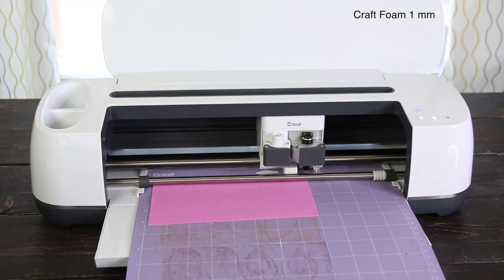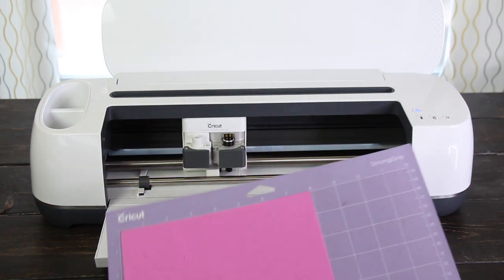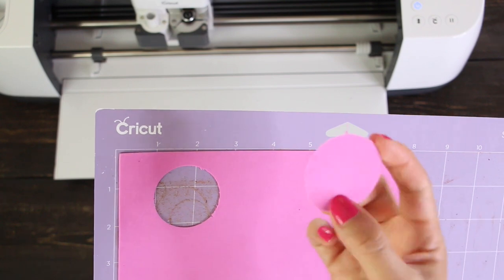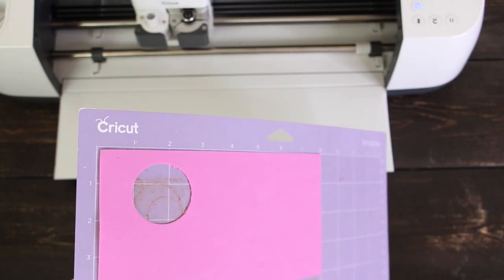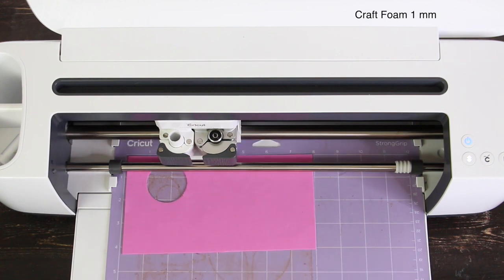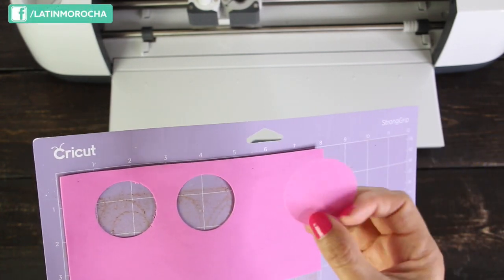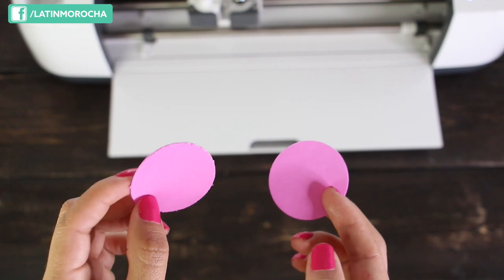Load the mat and start the job. I fast-forwarded this part of the video — the process to cut this circle took about 25 seconds. Remove the circle. I'm not happy with the results. I'm pretty sure this is due to my blade being dull — I haven't changed it in a while. Now I'm going to change the blade. If you have the housing for the deep cut blade, you only need to buy the blades. I changed the blade and will send the circle to cut again. The cut looks fantastic and I was right — my first cut wasn't good due to the blade. Here you can see the difference between the cut of a dull blade and a new one.